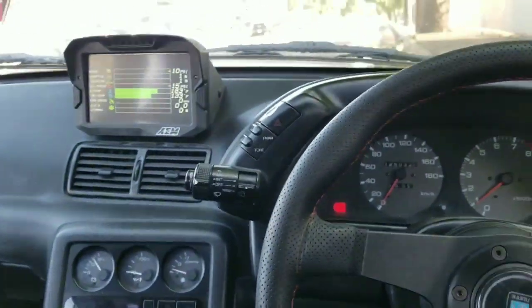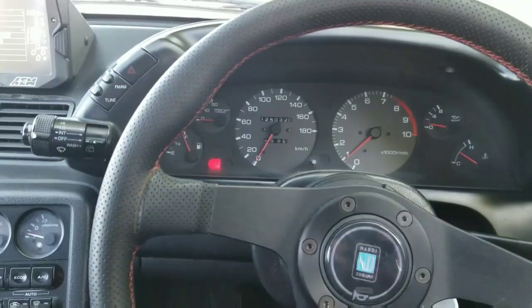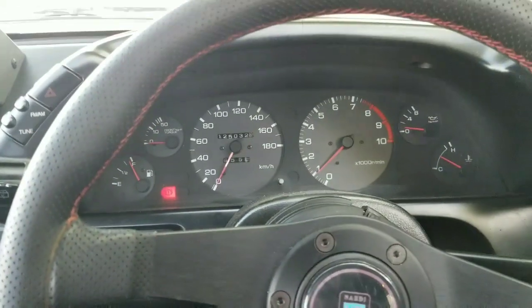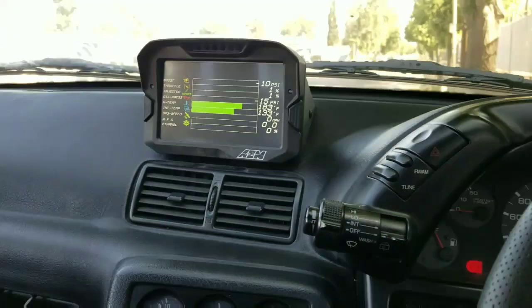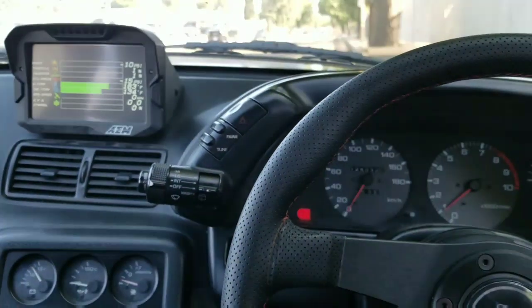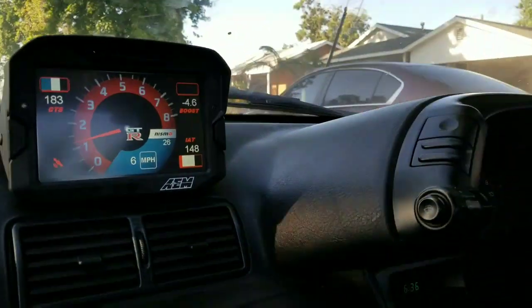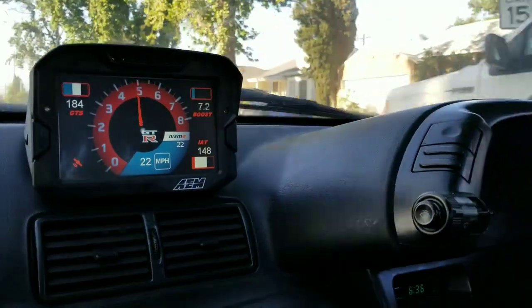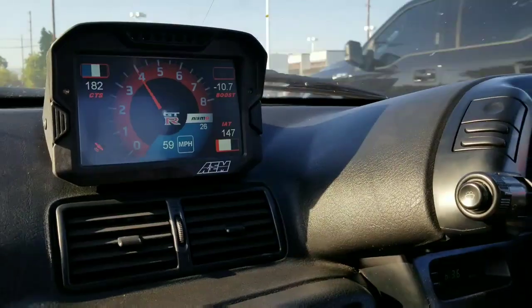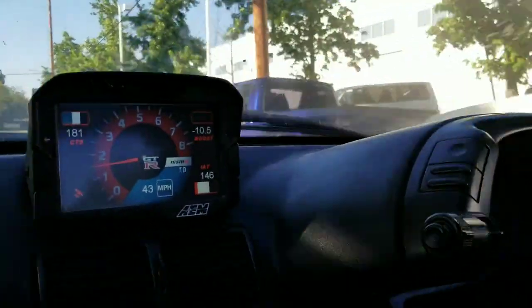It looks pretty cool — I like how it came out, it's very clean. You can see everything faster than you could with the older gauges, because the old ones are really slow. You can also see a lot more data than before. I'm going to make a pass, and then that's going to be the end of the video.